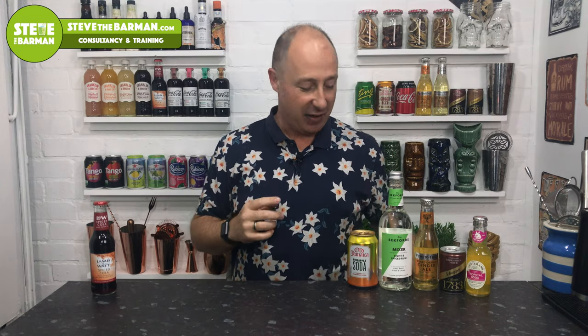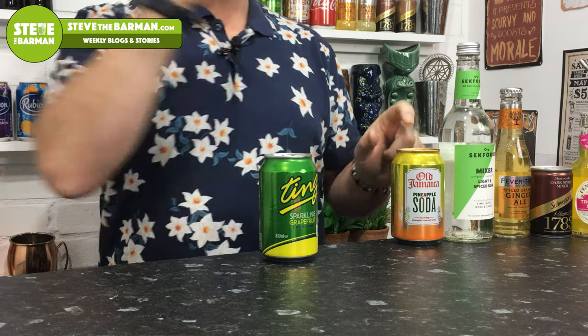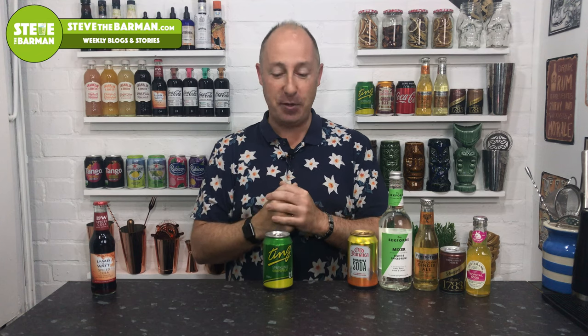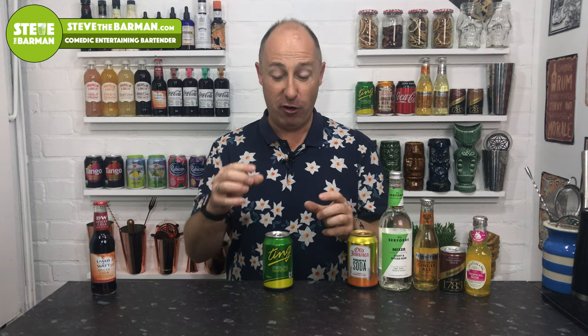Ting has rebranded and is absolutely amazing. If you don't know what Ting is, it's the polar opposite of pineapple soda — it's a grapefruit soda. It works amazingly with tequila and Palomas, but just a light rum with Ting is amazing too — including younger aged golden rums. You'll probably want a wedge of lime just to balance it. Tesco has them for about 40p a can in the world food aisle.